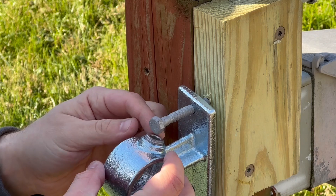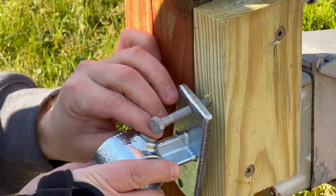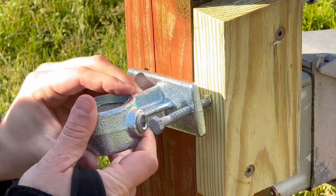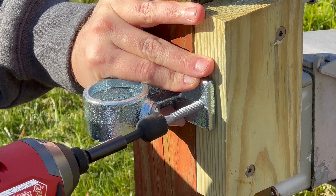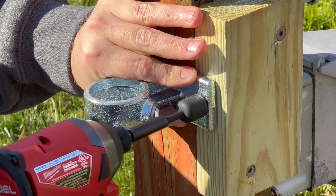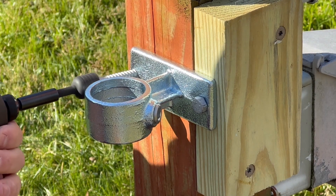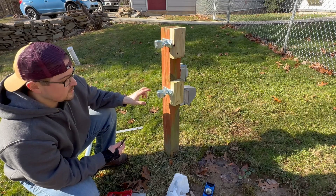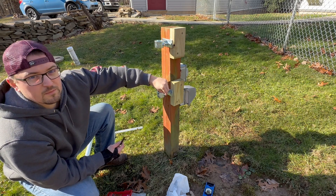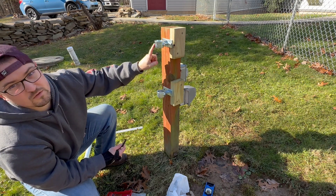I ran into an issue with the set screw in the railing holder — it was running into the impact driver, so I just got to screw this in a little bit and we'll be on our way. My plan for these is to put the set screw pretty far in so that when I put the pole through, it will rest on the set screw and have it hold the pole in place.